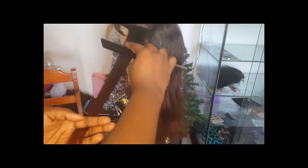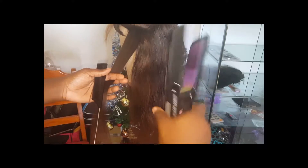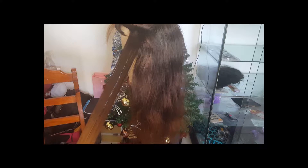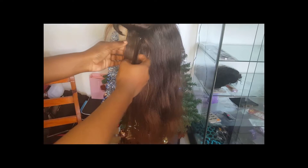Comb from ends to roots, ensuring there are no snags. Pass the flat iron through the hair, smoothing it, and then put the comb below the flat iron and pull down. You can also use this technique when straightening your own natural hair — it gives a smoother and straighter finish on any type of hair.